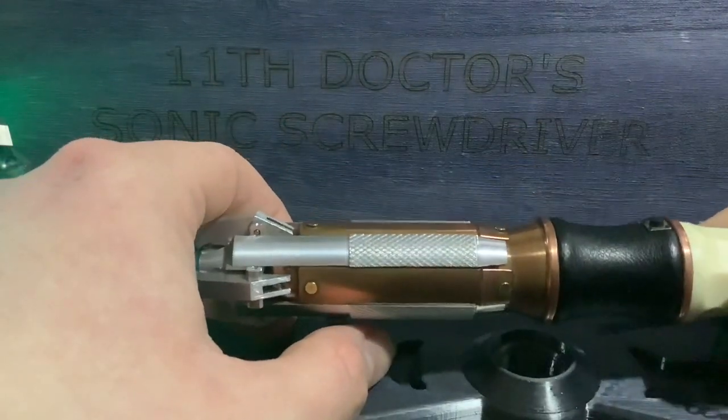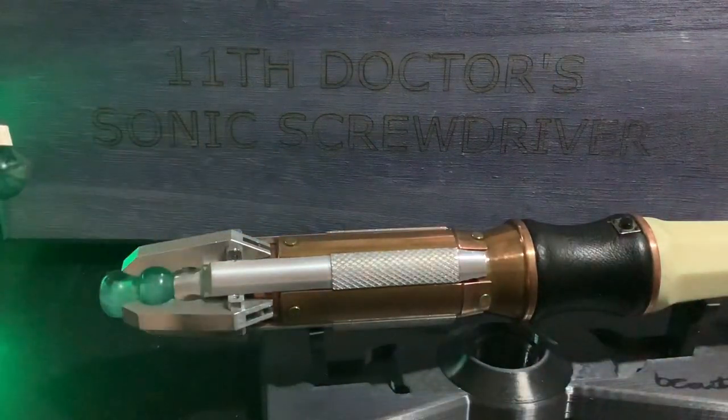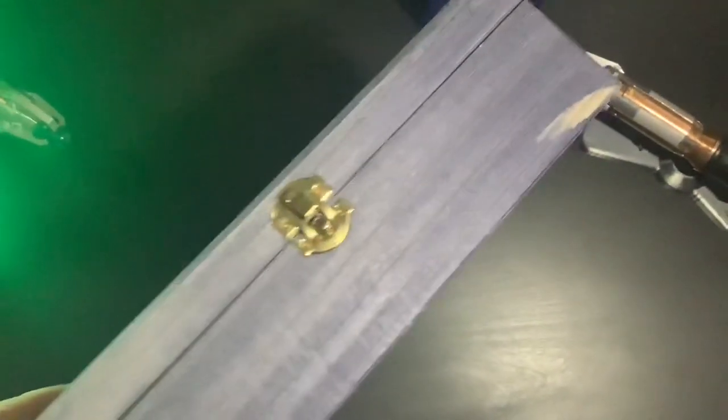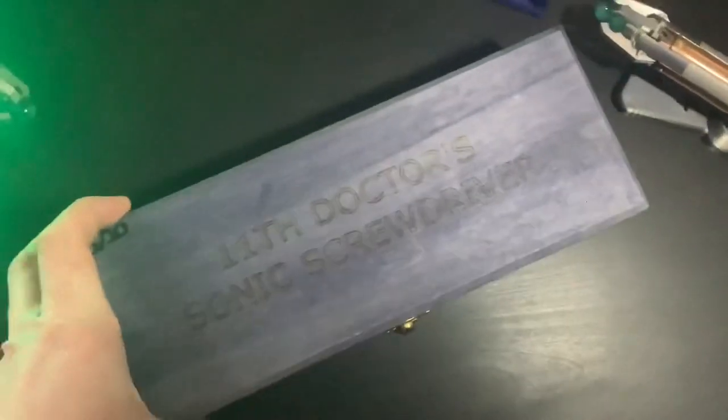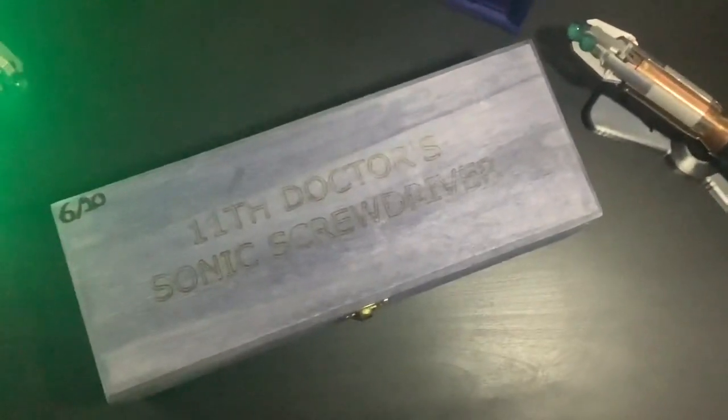I think the first thing we'll talk about is the box. The BC 11th comes with this beautiful wooden box which has been painted by Bryn himself, and I love this box so much for the simple reason that it looks exactly like the box that Matt Smith had when he was given his Sonic on his last day of filming.